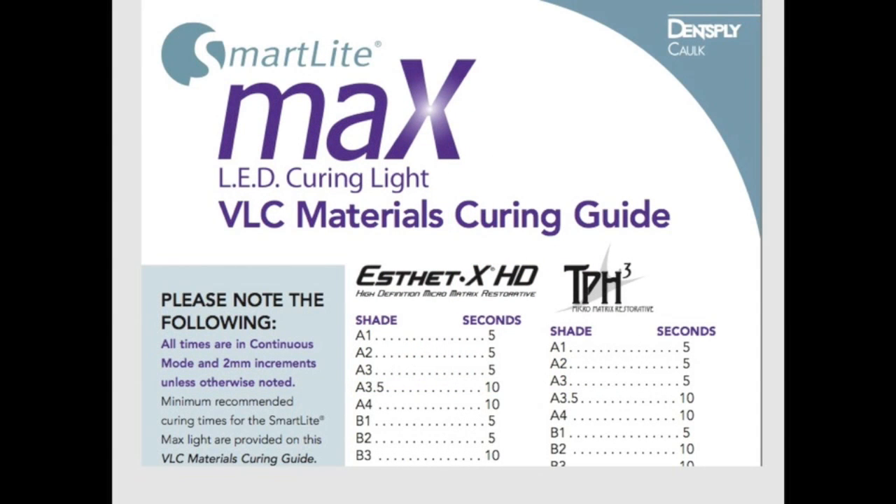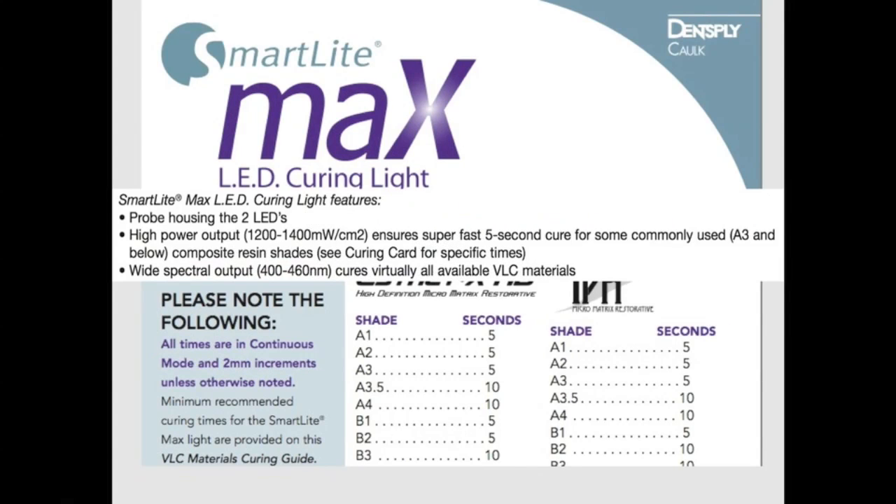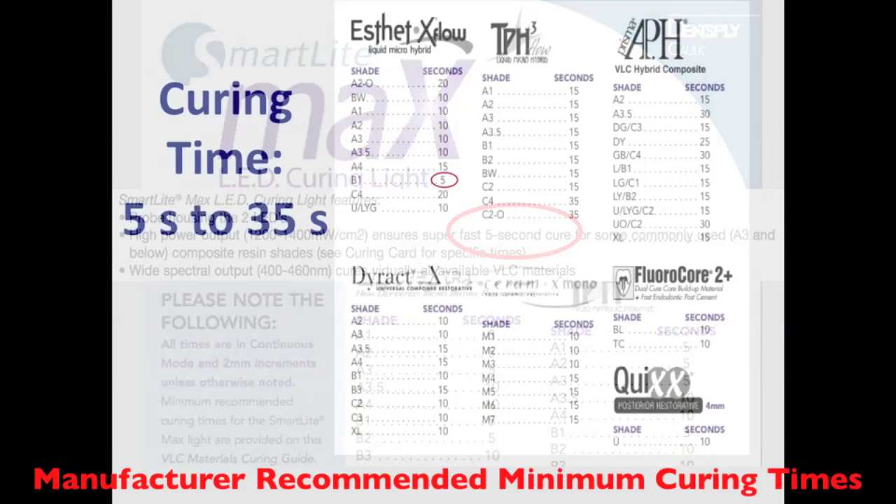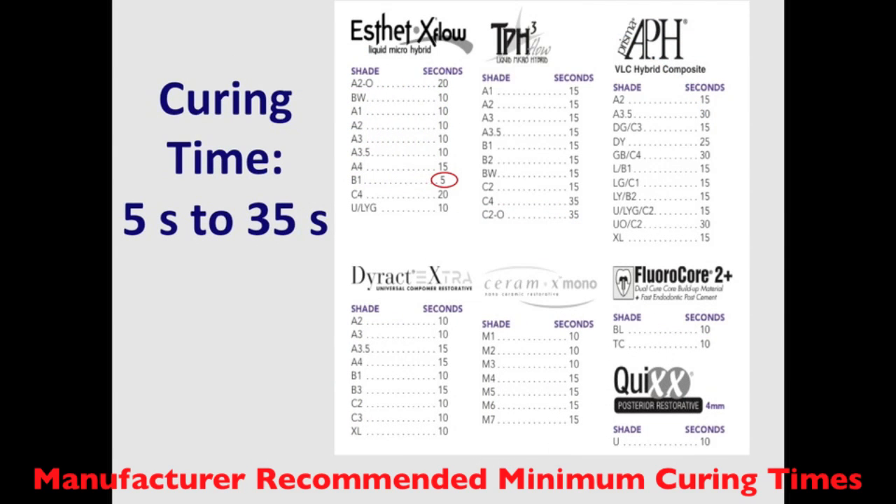Here we can see a slide of the SmartLight Max LED curing light, which claims fast 5-second curing times for some commonly used materials. Turning to the back side of this sheet, yes, that's true for aesthetics — B1 shade requires 5 seconds. But at the other end of the scale, TPH shade C4 requires 35 seconds. That's a 7-fold increase in curing time, and dentists need to be aware of these huge ranges in curing times for composites made by the same resin manufacturer.